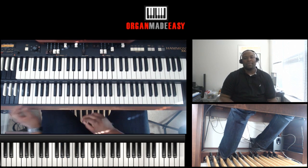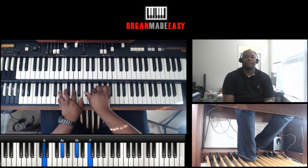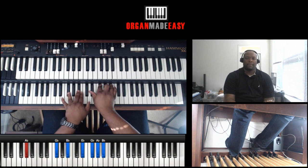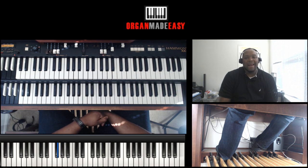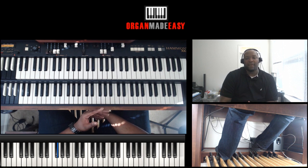Now the main part of that was this part. Let's walk through that. The move was just a chromatic move, and we're basically keeping dominant sevens in the left hand the whole time.